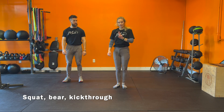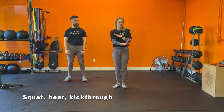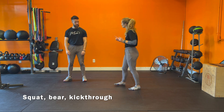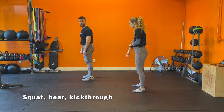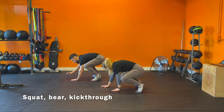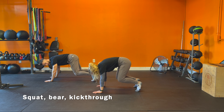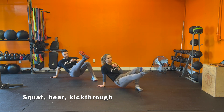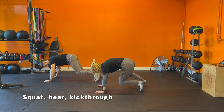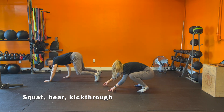Second exercise: we're going to build off the squat to bear pose, adding a twist with a leg kick through. Same position as before — I'm going to demonstrate it sideways. You're going to squat, heels down as low as you can, then come out to a bear pose. Keep your right hand on the ground, pivot on the left foot, kick the right leg straight out, left hand is up. Come back to bear, keep the left hand down, pivot on the right foot, take the left foot through, right hand up. Back to bear, back to the squat, and stand up.